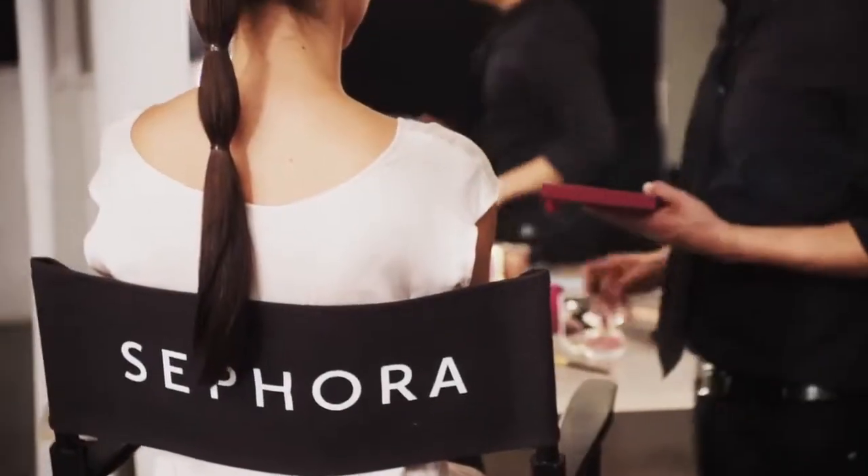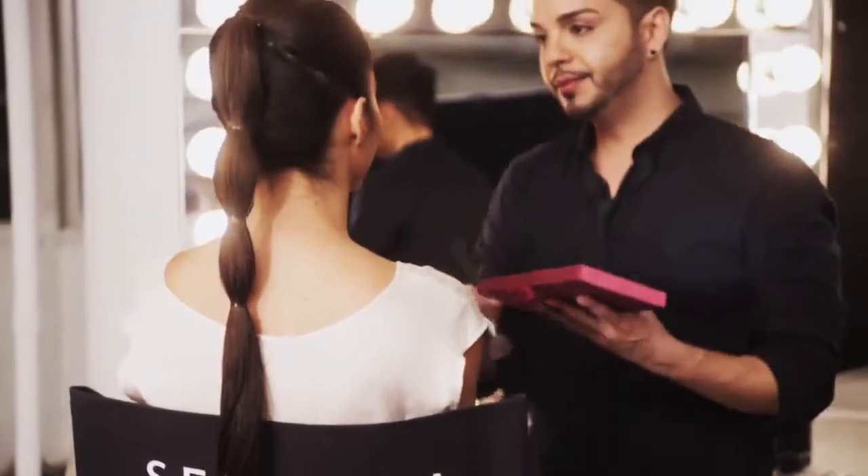This spring, Sephora is exclusively partnering with Disney to retell the iconic story of Princess Jasmine of Aladdin through a modern lens. Inspired by her bold spirit and the lush jewel tones of the desert, we've created a dewy sun-kissed look with an iridescent heavy-lined smoky eye.